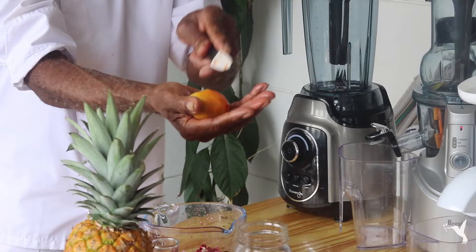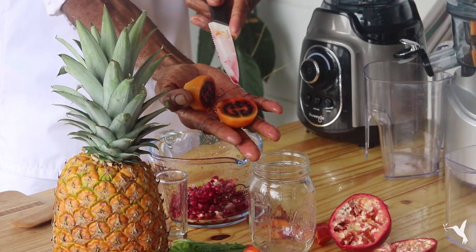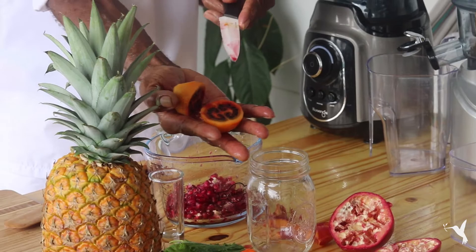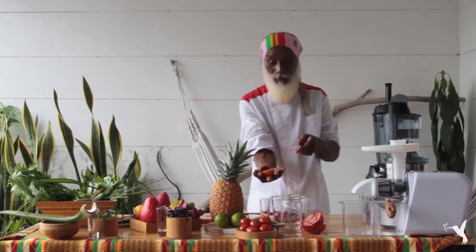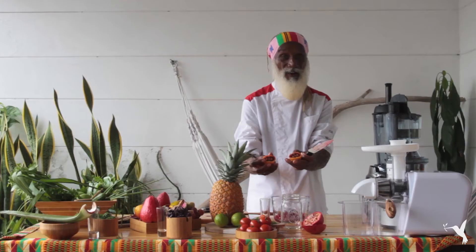I peel the skin off my tree tomato and cut it in half so you can see the dynamics unfolding. You see that it's an Adinkra symbol from West Africa, from the Ashanti people of Ghana — amazing. It looks like the two halves of the brain, the right and left hemisphere. So it's definitely a brain shot. We're going to drop that right in with our pomegranate.